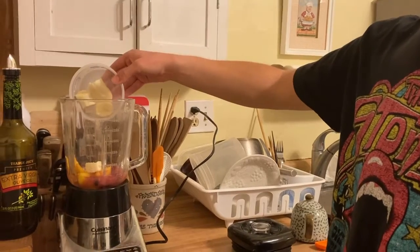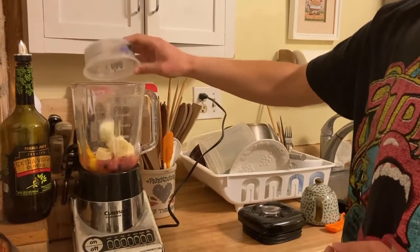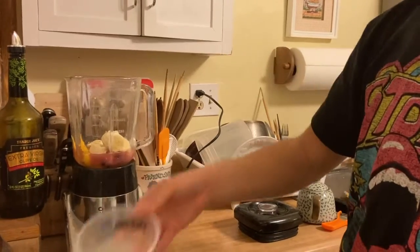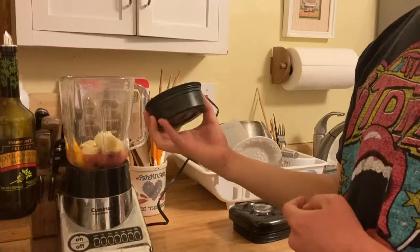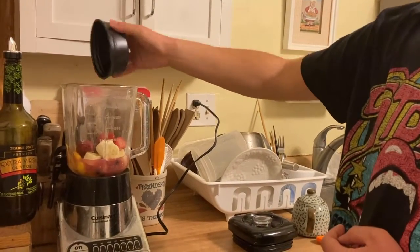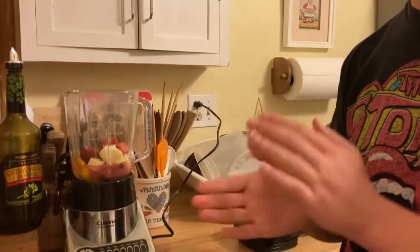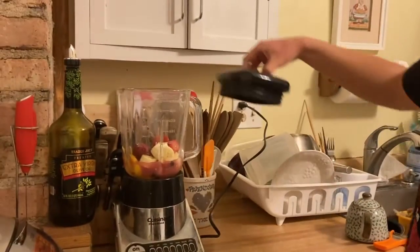They're like warm bananas — I feel like the warmth on here. Oh well, they're room temperature. Oh okay. Strawberries. And now, put the lid on.